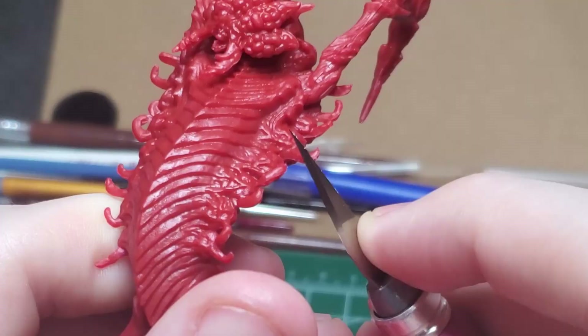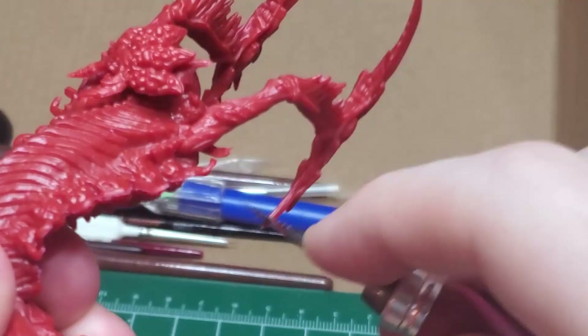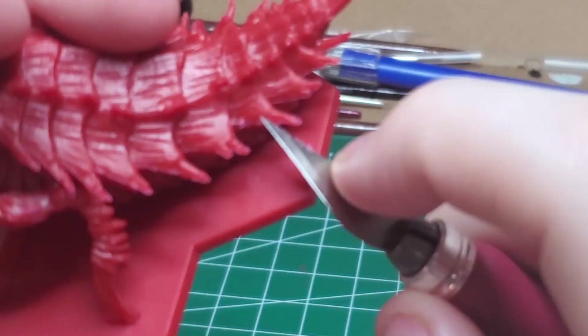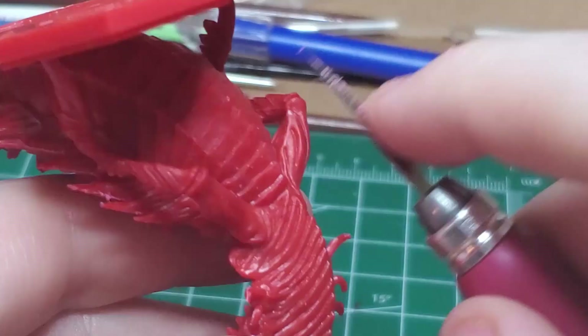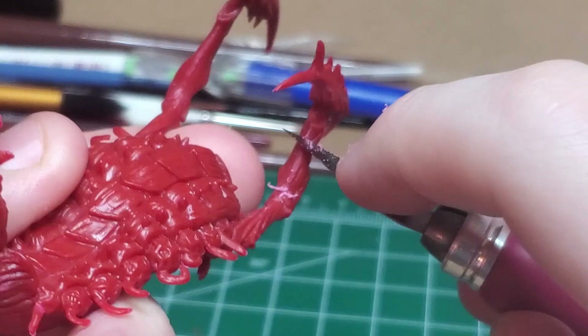I begin by shaving off all of the mold lines I find on the creature. These can be found on the bizarre centipede-like limbs, the ends of the blades, sides of her stingers, most of the sharp bits that go down her carapace. Along the legs and arms, you can also find a large number of these mold lines.